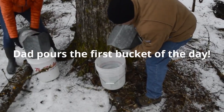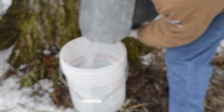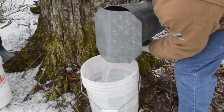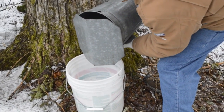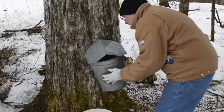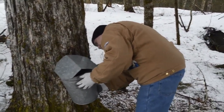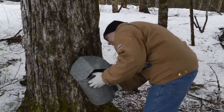There might be a little bit of ice in the buckets and that's okay to leave right in the bucket. It looks nice and clear today — looks really good. You can see the ice in the bucket; just leave the ice back in there. If it stays in there that's great. Fresh.